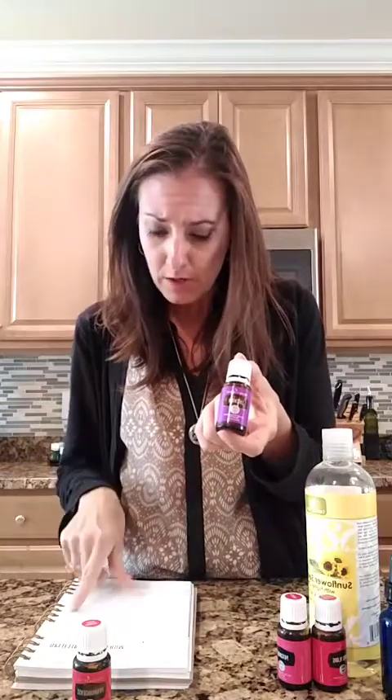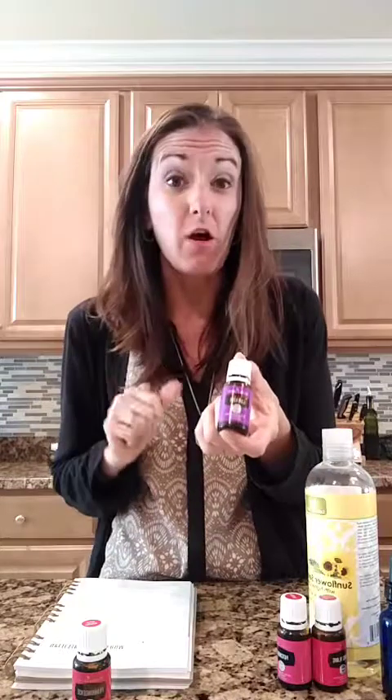The particular oils in this recipe are going to help with that. We have frankincense, which is really great — it has lots of good cell-regenerating properties, so that's why we're going to use that one. Lavender is good to help with occasional breakouts, and it also has antioxidants in it, which is really great for the skin too.